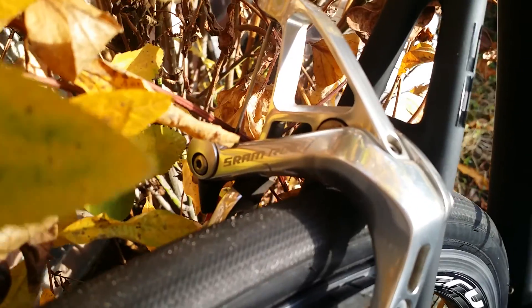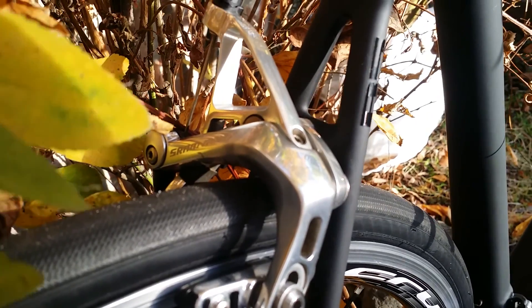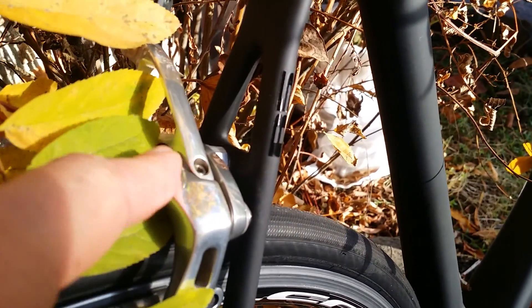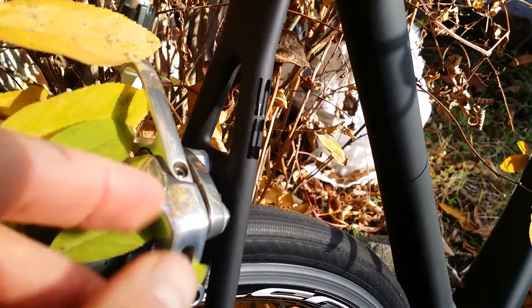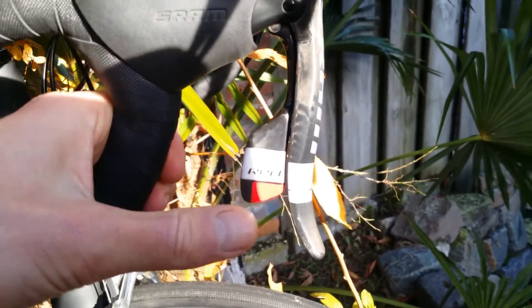The brakes are just normal brakes — I don't think there is a lot of difference there. The Dura-Ace group is a little bit nicer to look at because it has two colors of silver, with a little bit of grey. I like that.